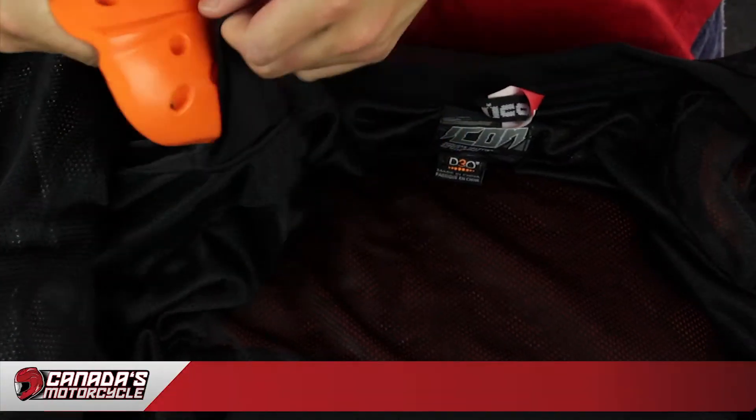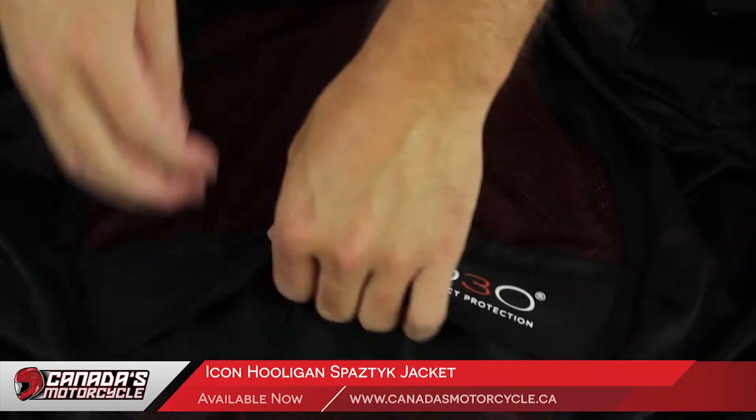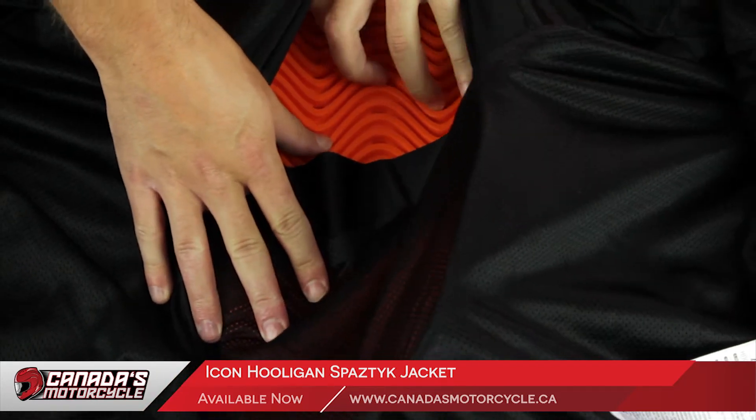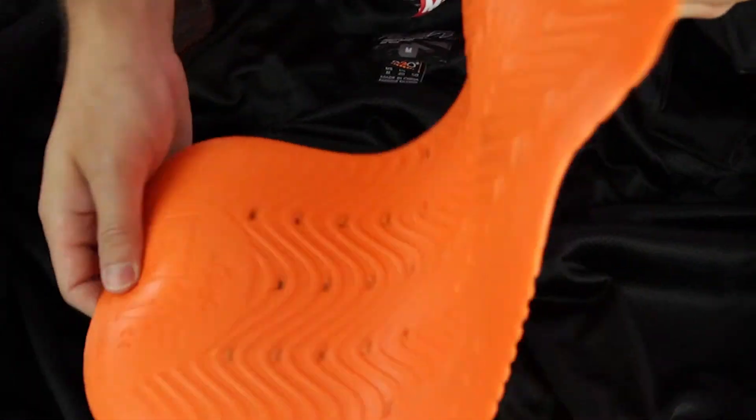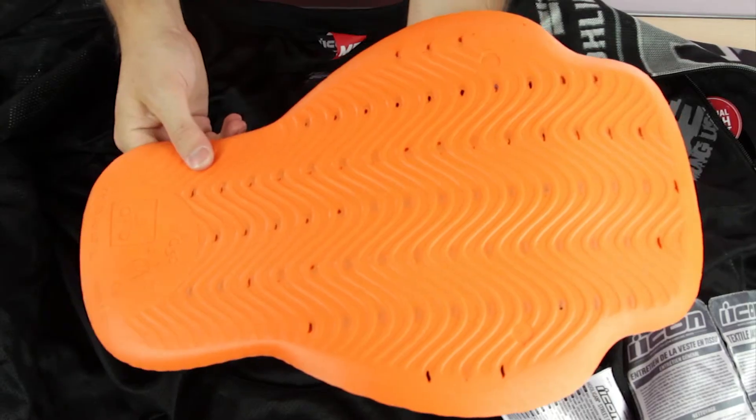The biggest improvement in the Spastic jacket is going to be protection. Not only does it have elbow and shoulder pads, there is also going to be D3O protection in the back. This is something you're not used to finding in mesh jackets around this price range. The D3O armor is a revolution in armor — it's very soft and flexible giving you comfort as you're riding, but then as it hits impact it stiffens up and will protect you.